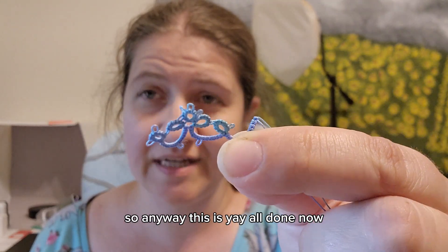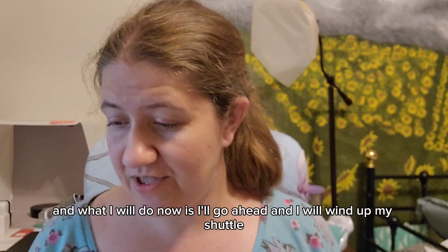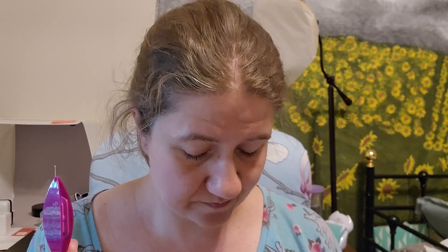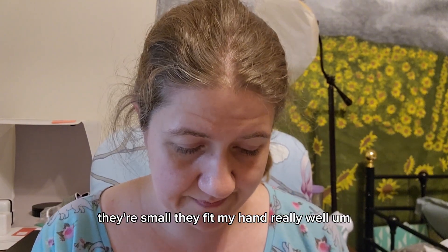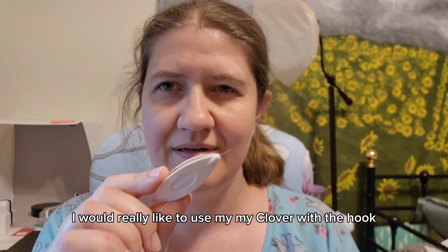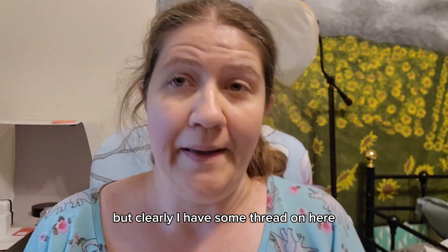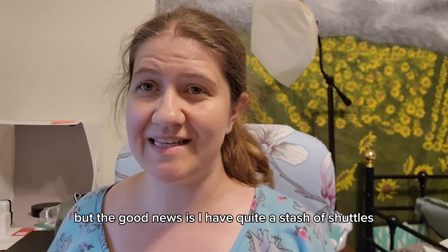Now I'll go ahead and wind up my shuttle. I may not use the Dreamlet I was testing with — I like them, they're fine — but I'll most likely go back to the Clovers because they're my favorite. They're small, they fit my hand really well, and I have a ton of them. I'd really like to use my Clover with the hook end on it, but there's still thread on here, so I'll pick a different one.